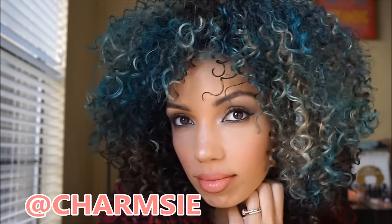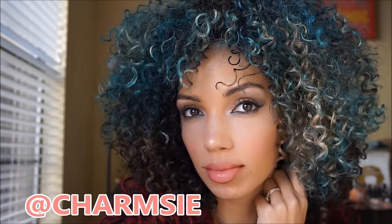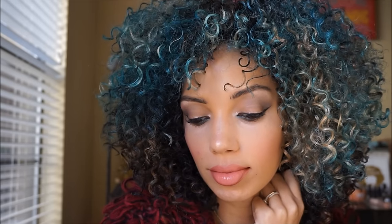I hope you found this helpful. If you did, please give it a thumbs up and don't forget to subscribe so you get alerts when I upload a new video. You can also follow me on Instagram at Charmzy. Thanks for watching, guys. Bye!